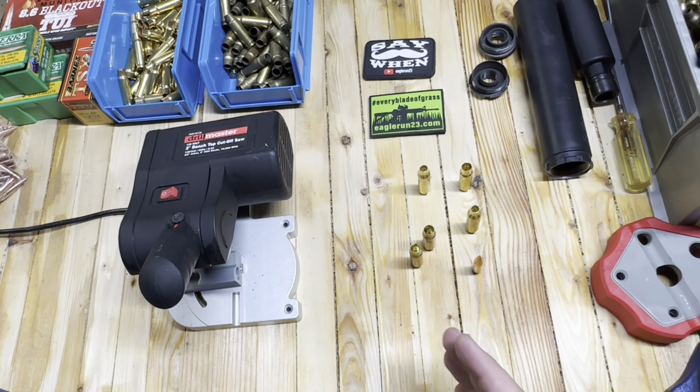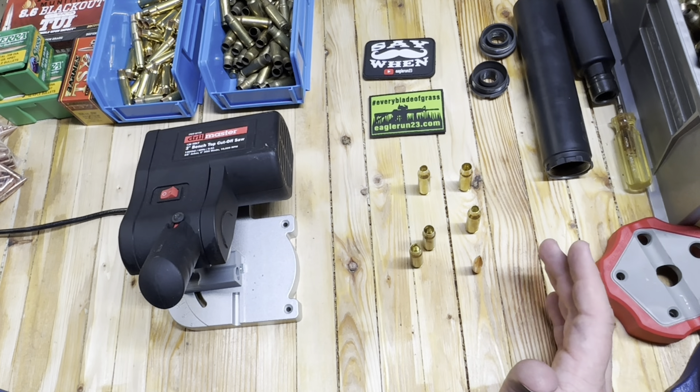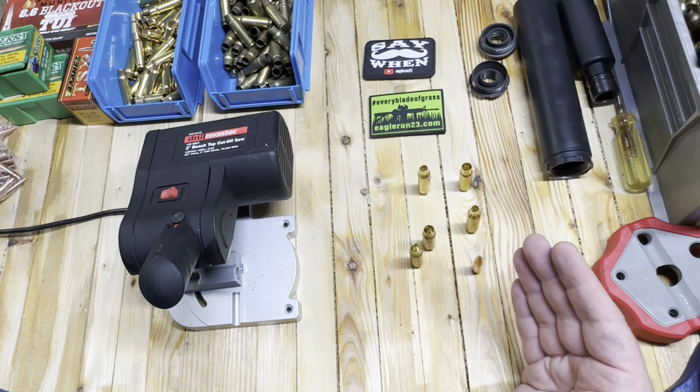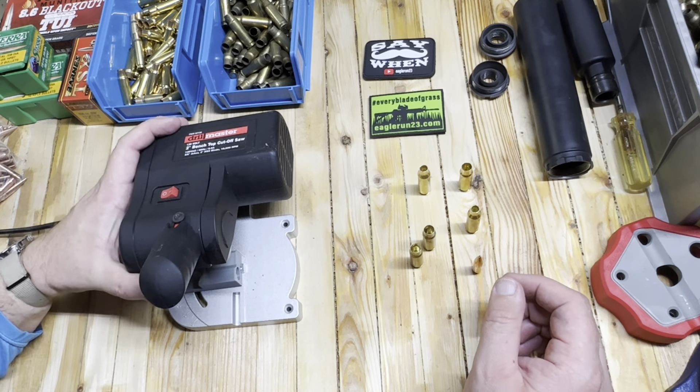I am certainly not a reloading expert, and the interesting thing is that I actually kind of learned to reload on 8.6 Blackout. It's not really advisable, but I did it and you could probably do it too. So let's start with the very beginning on what actually needs to happen, how you do it, and what the results of that could be.